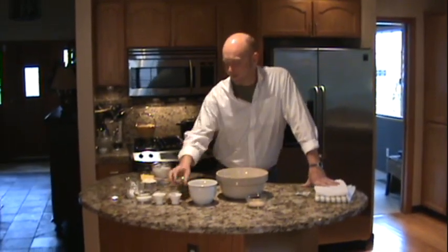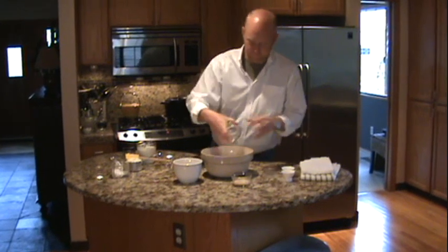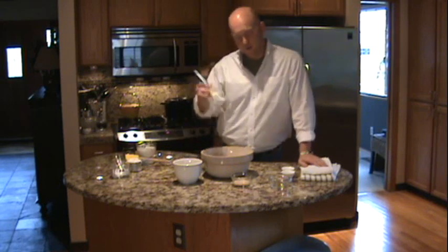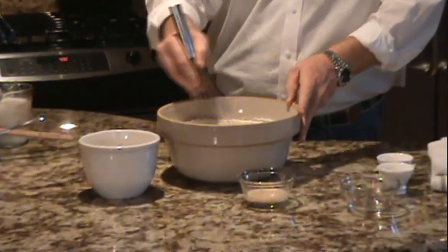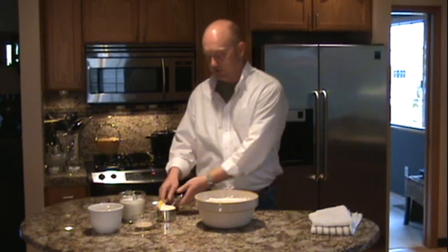Into the flour we're going to add our baking powder, our baking soda, the sugar, and a teaspoon of salt. Just with a whisk, you want to completely combine this to make sure that all of those dry ingredients are well-distributed. All of the dry ingredients are now completely incorporated.